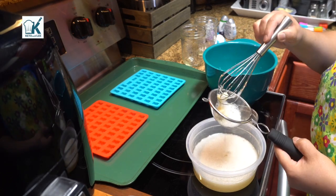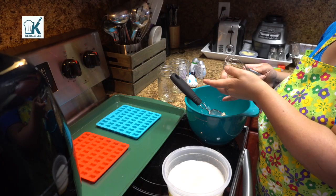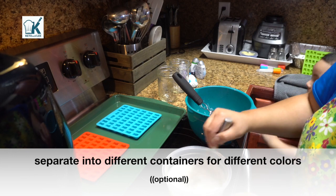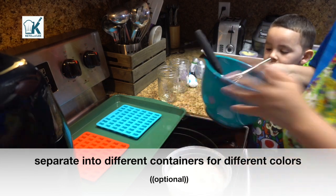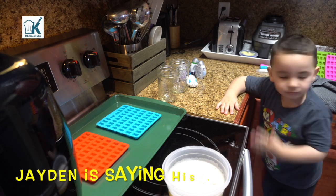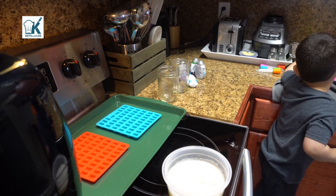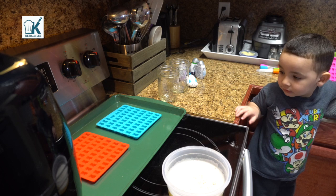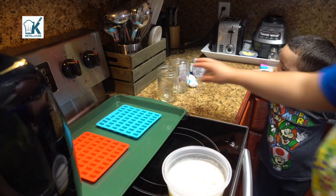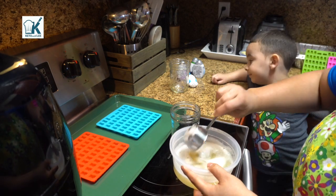Now we're going to separate this into separate containers because we're going to be doing three different colors. I measured out two quarter cups for each of these.